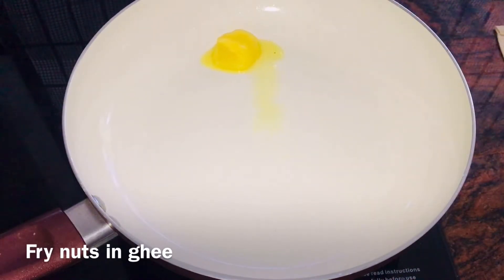When it comes, we are going to start to mix the bowl. When it comes, we are going to try to mix.